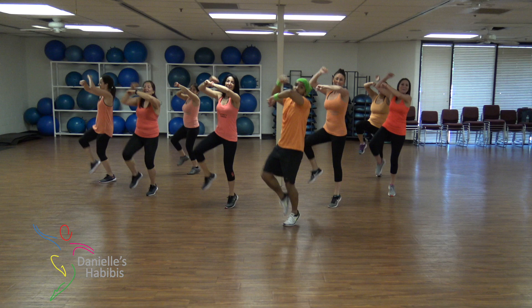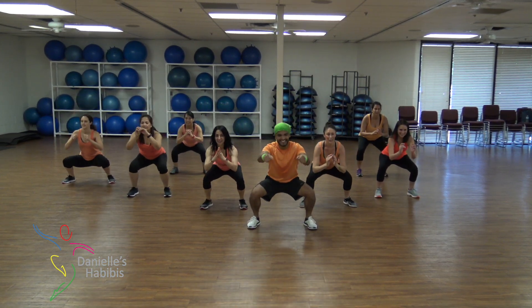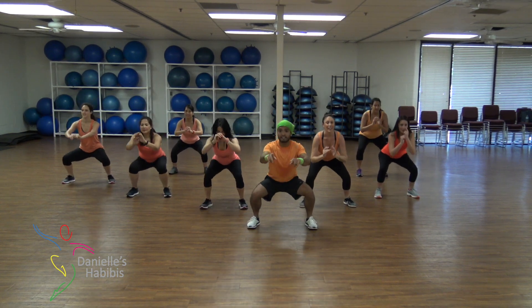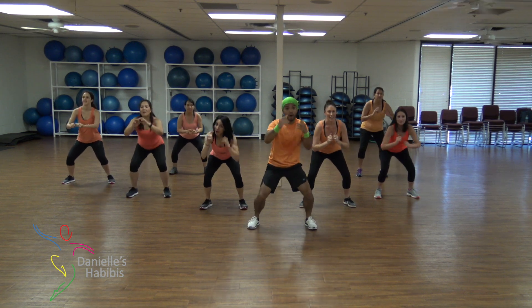Small bows! And pulse! Seven, six, five, four, three, two, down, four, burn!